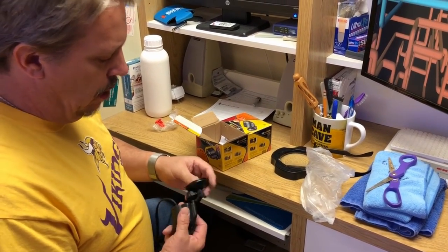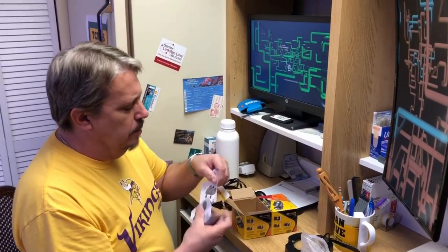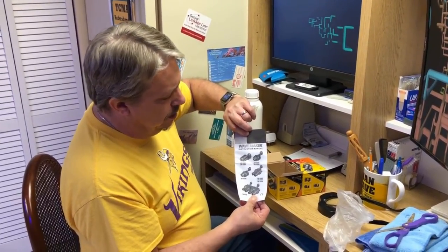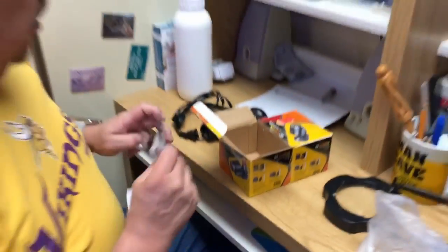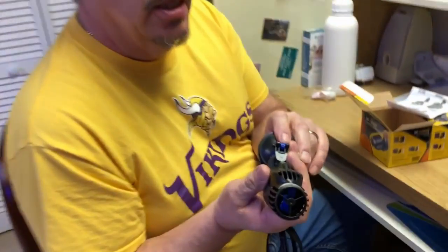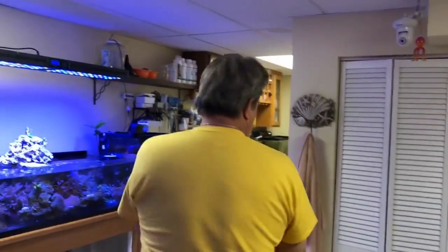It's on a little swivel ball — that's interesting. There are different sizes of these things: doubles and quads too. I can see there's a pretty good size impeller in here, about like the one that comes on the Tunze for ten times the price.